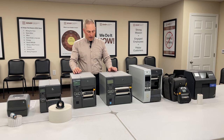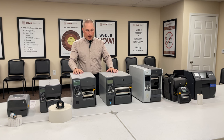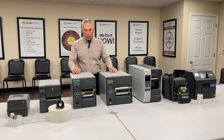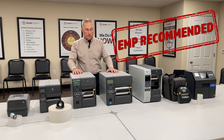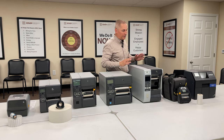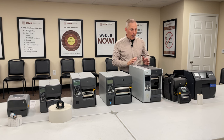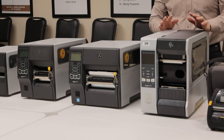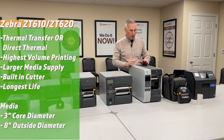This is more for customers printing a thousand to a couple thousand labels a day. You can see it's bigger and beefier — everything is designed to dissipate the heat of printing labels continuously over long periods. The ZT4s are the real workhorses; these are what we sell most of our customers in manufacturing and logistics.